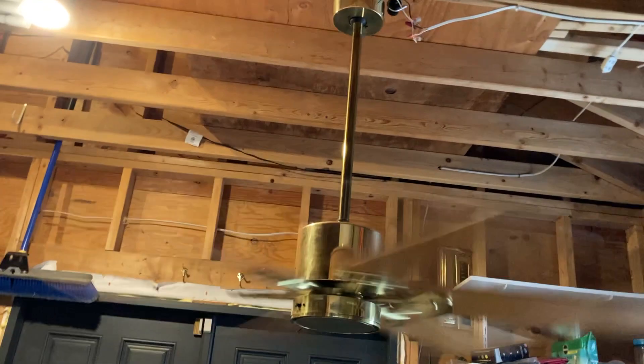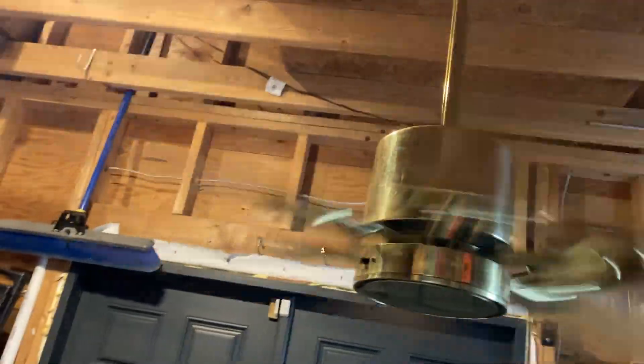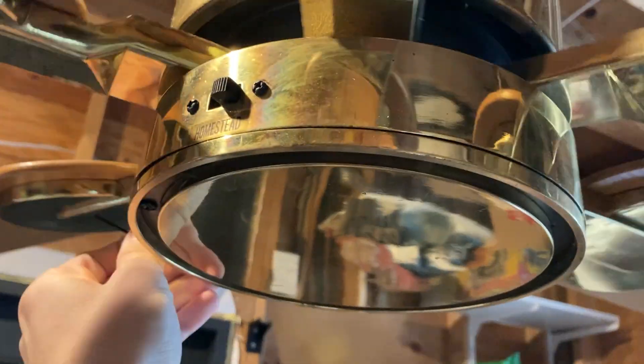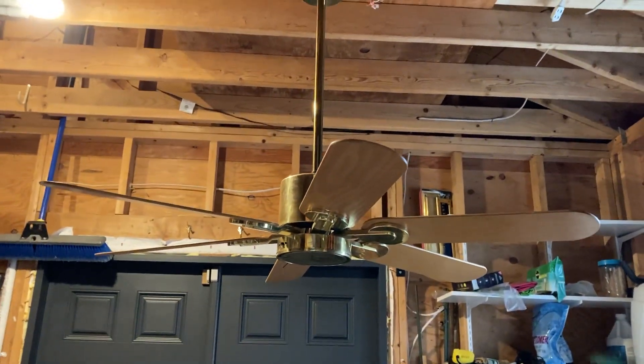Reverse obviously, as you can see, it does work. And there it is — the second homestead wind ceiling fan.